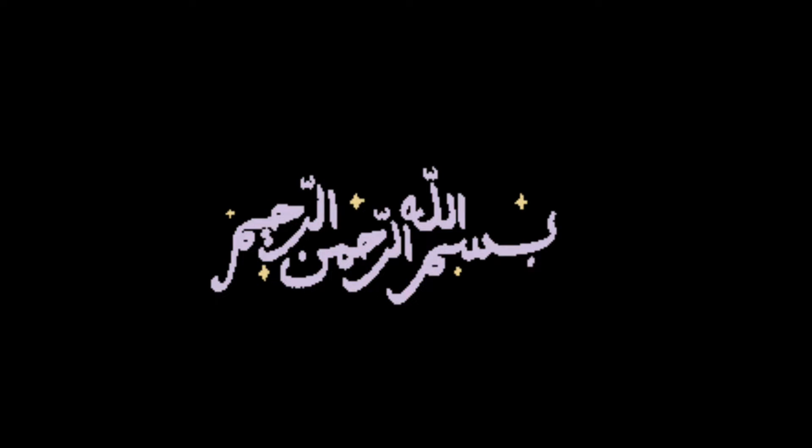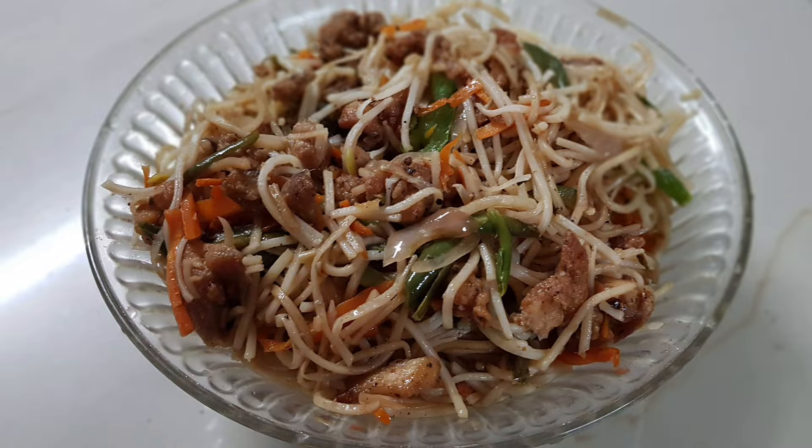Hello, welcome back to my channel. This is the recipe for chicken noodles.